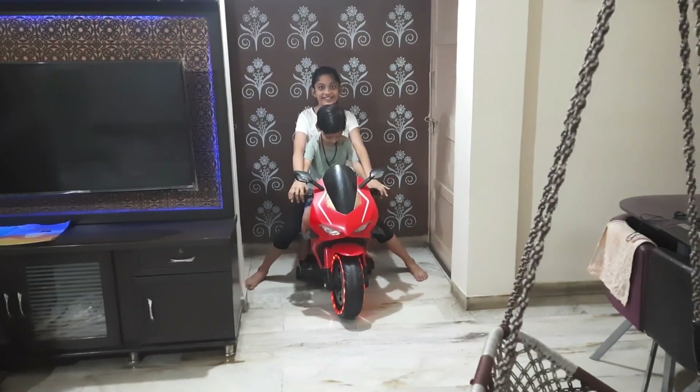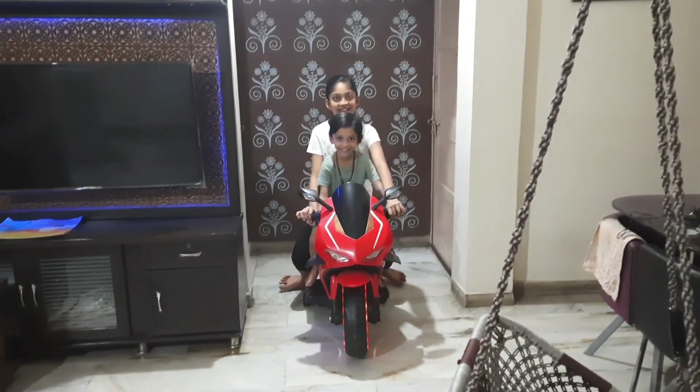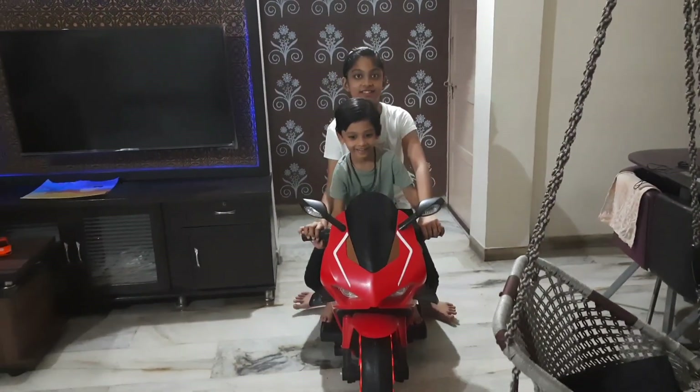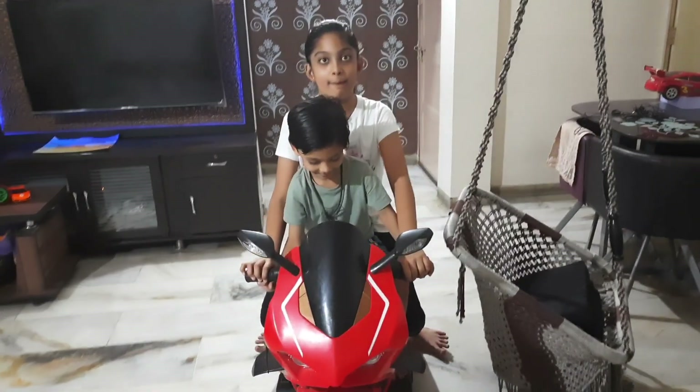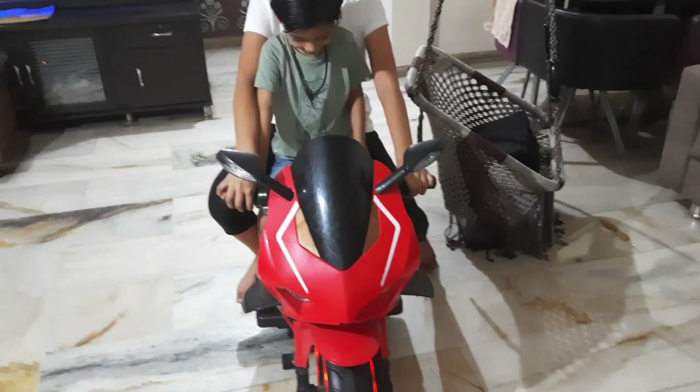Today's new vlog: Subhi's bike. It was his surprise birthday gift. It has Bluetooth, it has a fan drive, and you can also attach the music. We both can play it.